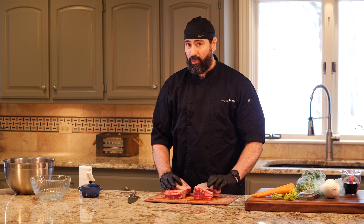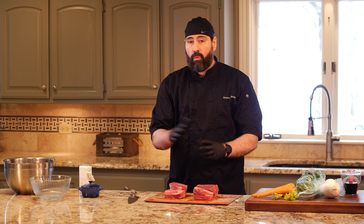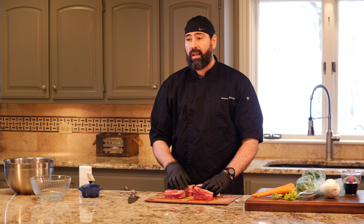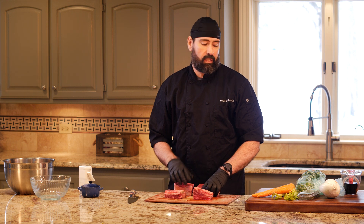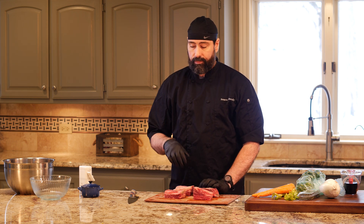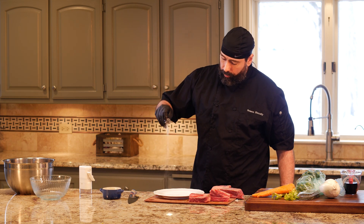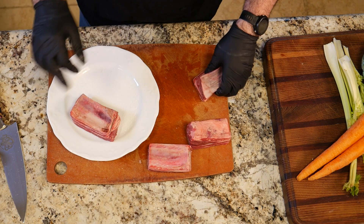You could even salt these the night before and put them in your fridge uncovered — that's what they do when they make dry-aged meat. It removes the moisture. If you watch this channel at all, you know you want to remove moisture from your food. We're not going to do that with just a few minutes, but get the salt on as early as possible. Here's a tip: salt the bottom of your plate first, then lay them flat in that salt, and salt the other sides.